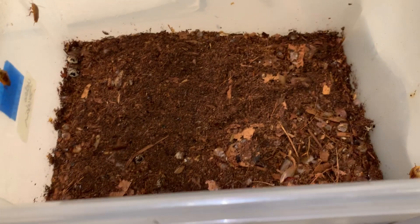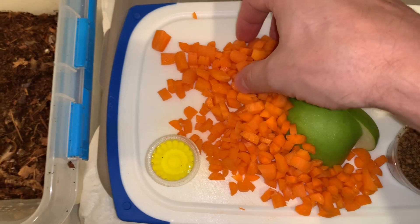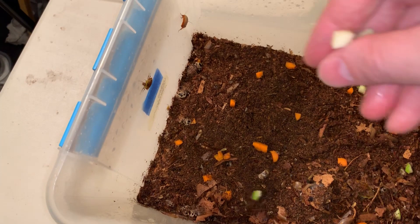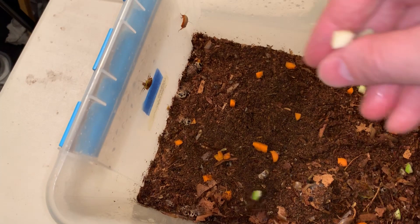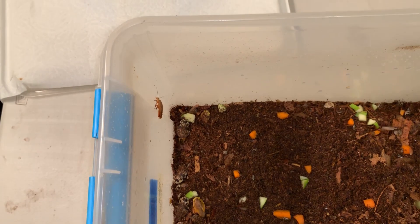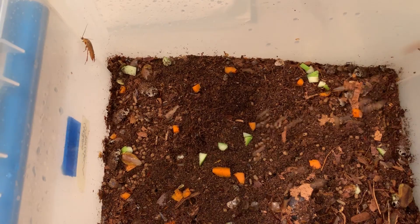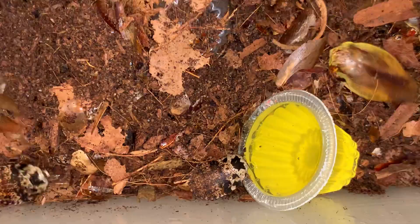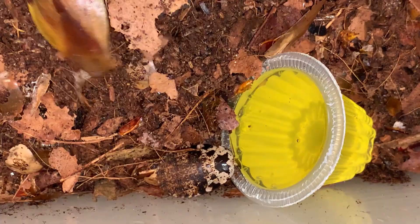These are some pretty common foods that I feed to the roaches — just sprinkle them in like this. There are a lot of roaches in there. I don't like dealing with mold and spoilage issues, and I don't like coming back to the tank a week later at feeding time and finding mold growing in there. So this is the standard amount of food I give them. I usually put one or two jelly cups in here as well, which both hydrates them and serves as a food source — you can see they go right for it.